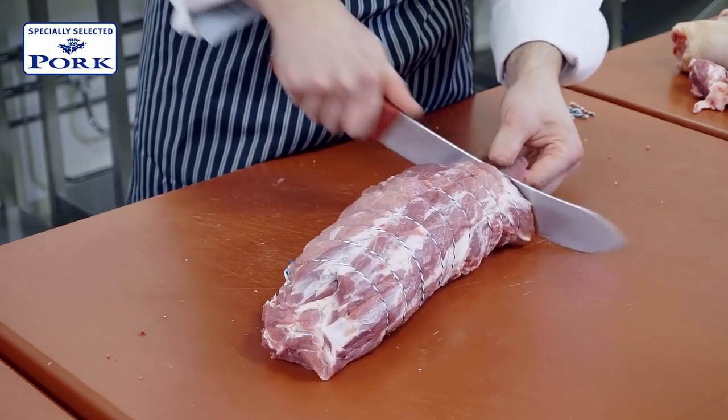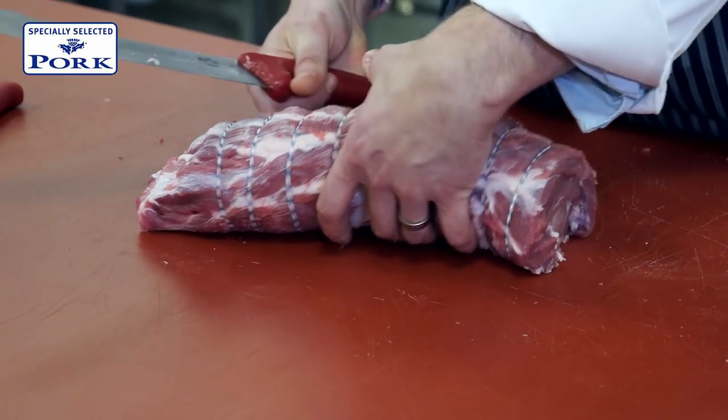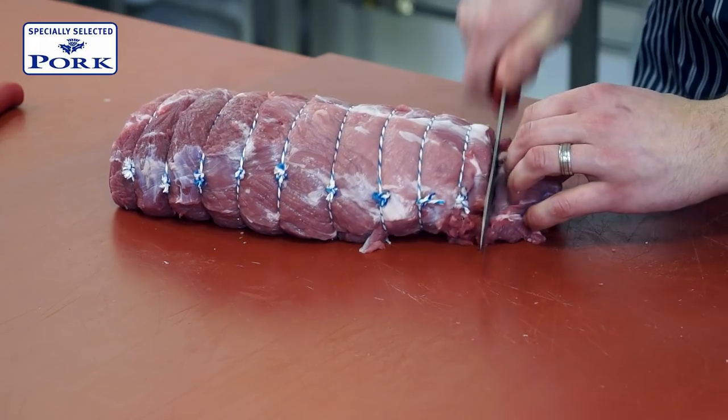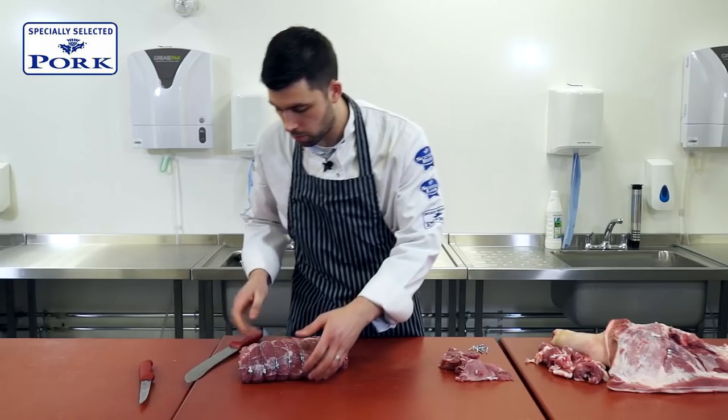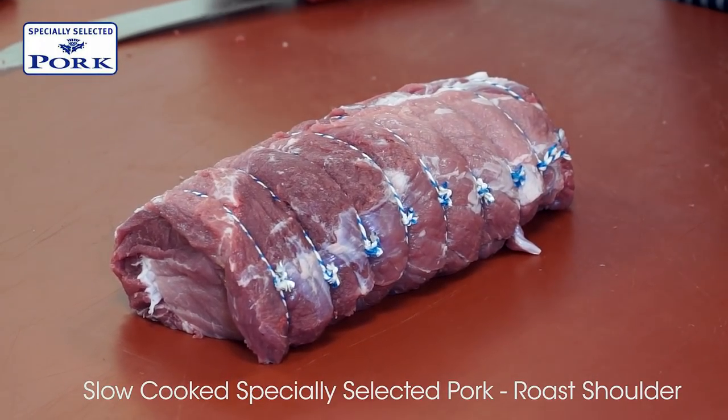We'll just square off the ends. The ends would be lovely to be used for burgers, making sure any further pieces of gristle or silver skin are removed. But that there is a beautiful piece of slow roasting pork shoulder.